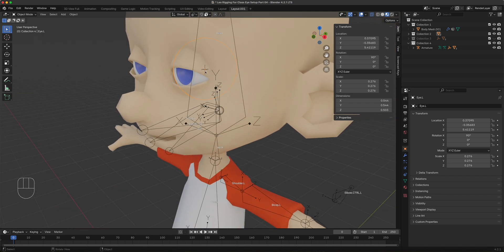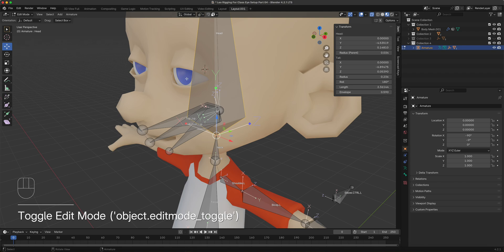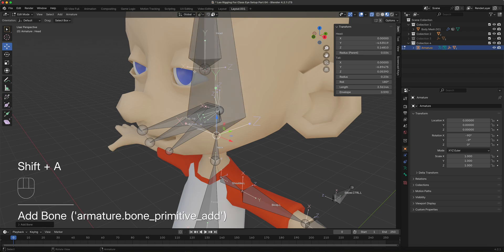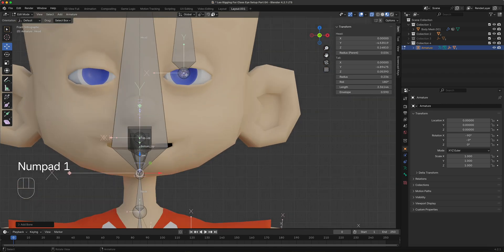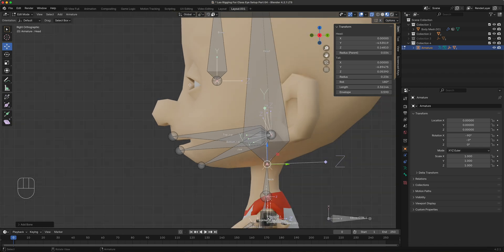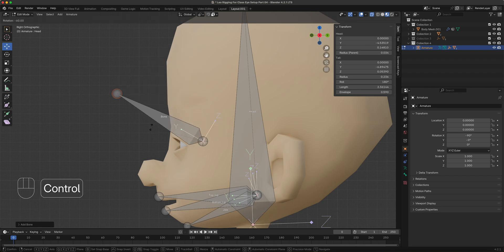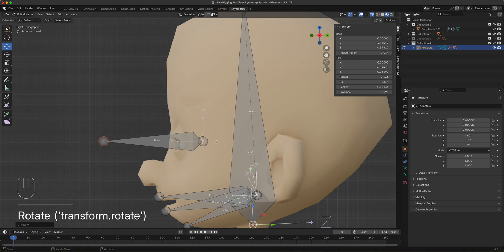If you haven't done so, or you did something else to the model, make sure the cursor is at the center of the eye. There are plenty of ways to do that, but if you messed with it, just append the eye back in. Go to the armature, enter edit mode — since the cursor is at the eye center, when you do Shift+A, there'll be a bone precisely in the middle of that eye. Go to the side viewport, then press R and hold Ctrl to rotate it so it points straight out from the eyeball.